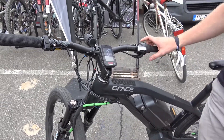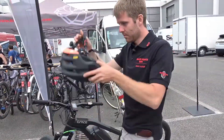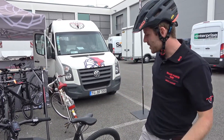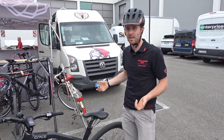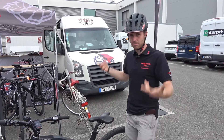Now I would like to do a short demonstration of how it works. Probably every rider knows the situation where the rear wheel is locked and you lose control. We can detect these situations and control the brake.